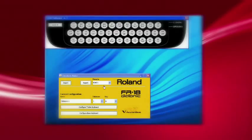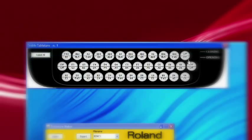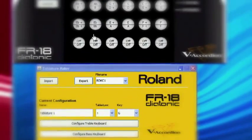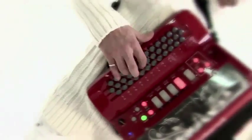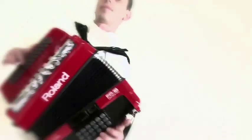A dedicated software program for any platform, available on the Roland website as a free download, allows you to personalize the keyboard and bass button layout. With this software, the FR18 Diatonic is truly an open instrument. Users can create their own layout for keyboard and bass buttons, and decide how many buttons in each section they want to play. Thanks to the USB port, it is easy to load the tablature set into the FR18 Diatonic.